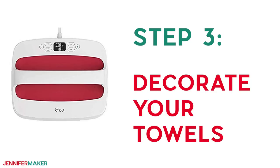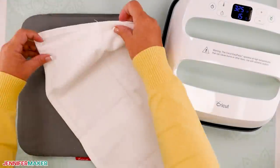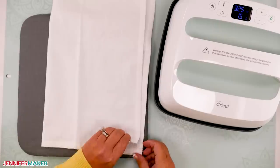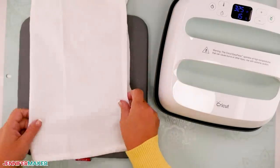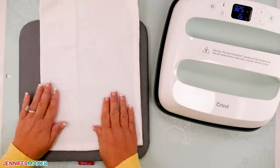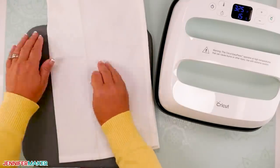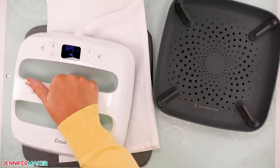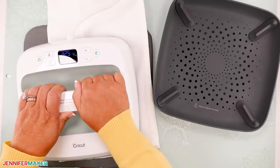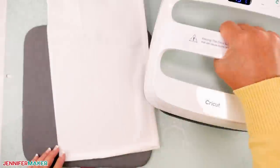Step three: decorate your towels. Now it's time to press your iron-on vinyl onto your kitchen towels. I'm using an EasyPress and a pressing mat, but you can also use a household iron and a folded bath towel. Find the center of your kitchen towel — the easiest way is to fold it in half lengthwise and press with your iron or Cricut EasyPress at 325 degrees Fahrenheit for 15 seconds. This also removes any moisture from the towel, which helps your vinyl stick and stay stuck better.